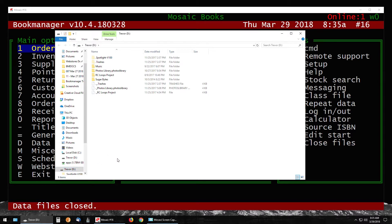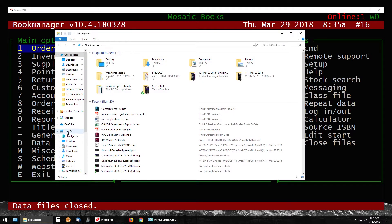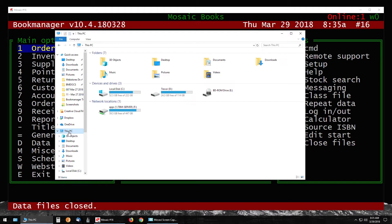If this window doesn't automatically open, you can click the manila folder at the bottom of your screen. This will open up your file browser, where you can click on This PC — this will also show your USB stick, again Trevor D.